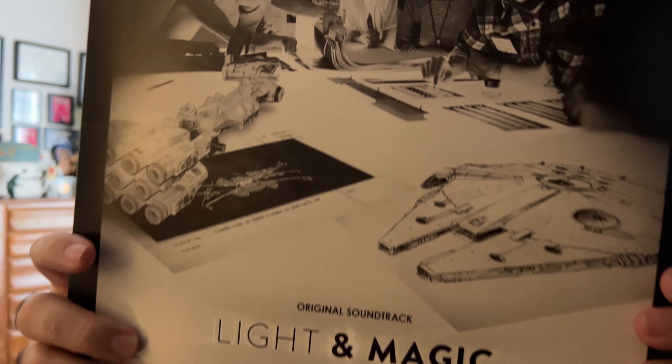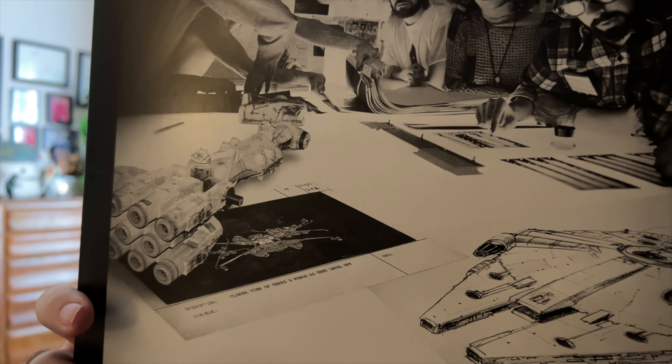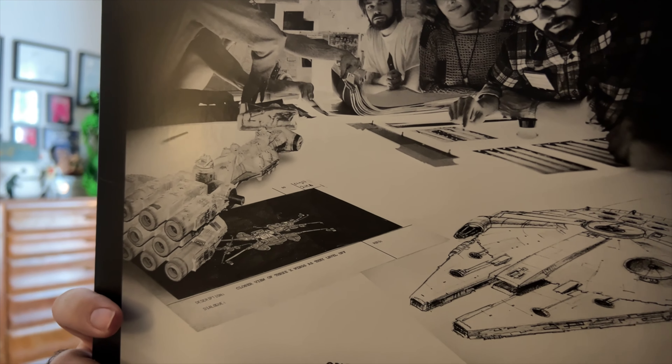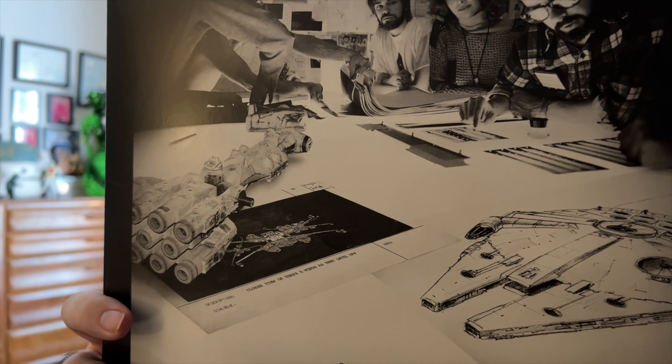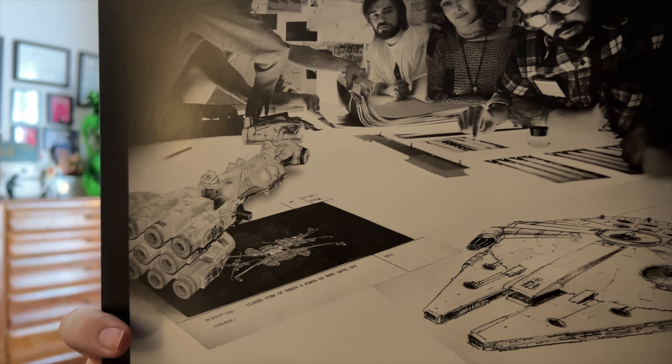It does say music by James Newton Howard on it. On the back it says additional music by Xander Ratzinski, Steve Durkee, Michael Dean Parsons, and Tobin Charles Pugash. Also this has a thing that says visit DisneyMusicEmporium.com. So this is a Mondo exclusive — it has a black and white hyperspace effect on it, and we'll show you that.